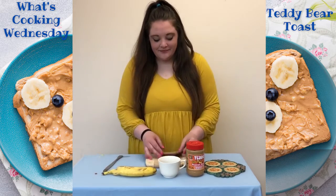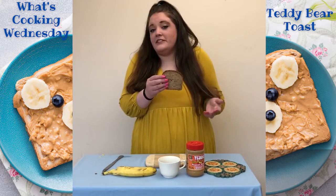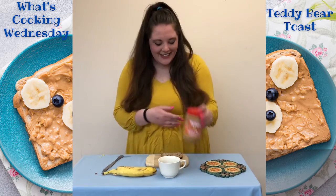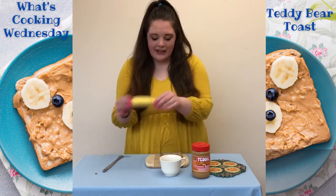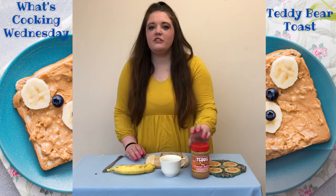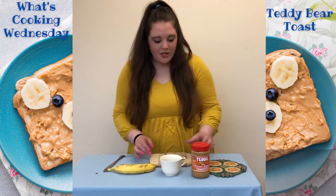Here are some ingredients that you'll need: some bread for toast — you can either toast it or keep it untoasted, up to you — some teddy peanut butter, some blueberries, and a banana. Now if you have an allergy or someone in your household has an allergy, you can feel free to use whatever kind of topping instead for your toast.